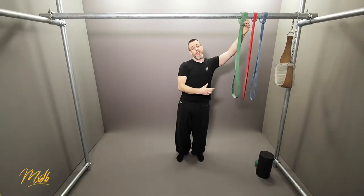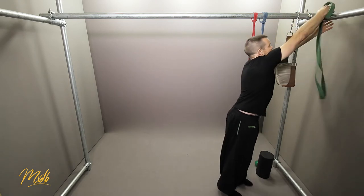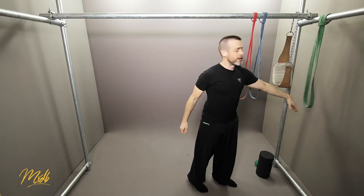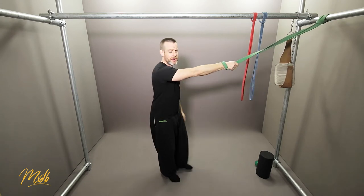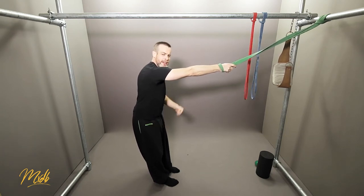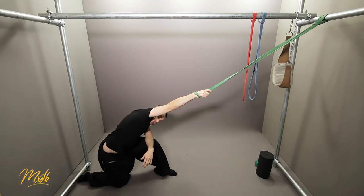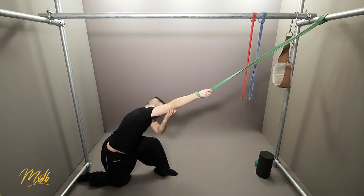Another great lat stretch uses a resistance band. Place the green band up on the bar, focusing on the lats — the big muscles and primary movers of the pull-up. Place your arm through the bottom of the band. Facing the bar, on the side you're stretching, step the same-side leg back to find a position you can pull from — you can go on your knee if needed. Step further back and you'll feel it stretching all the way from the bottom of your lat up through the arm.